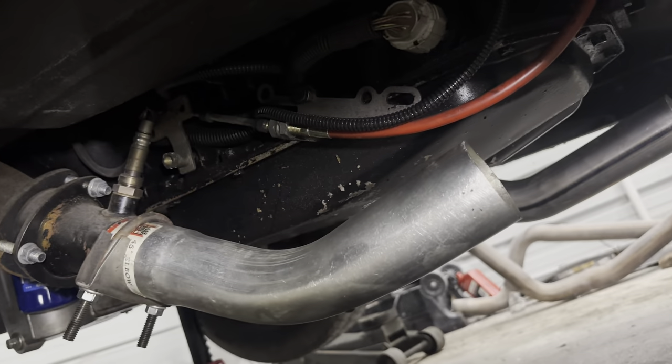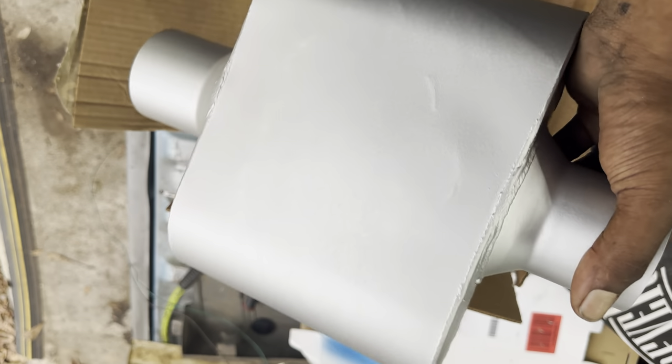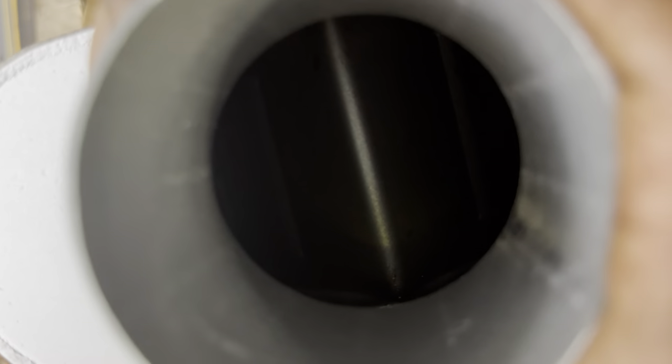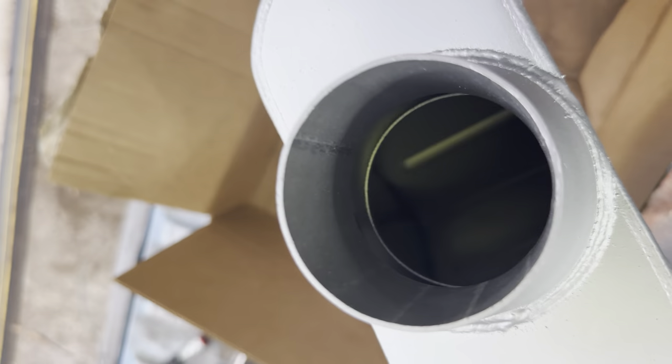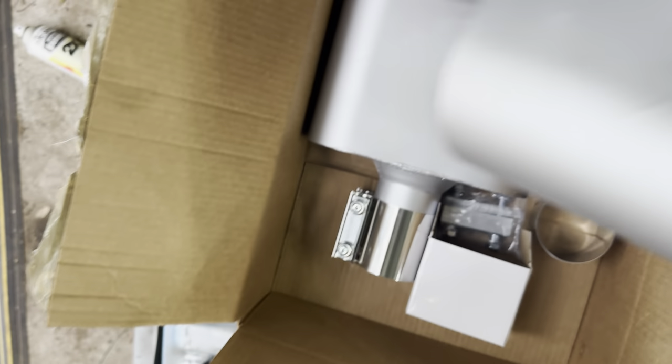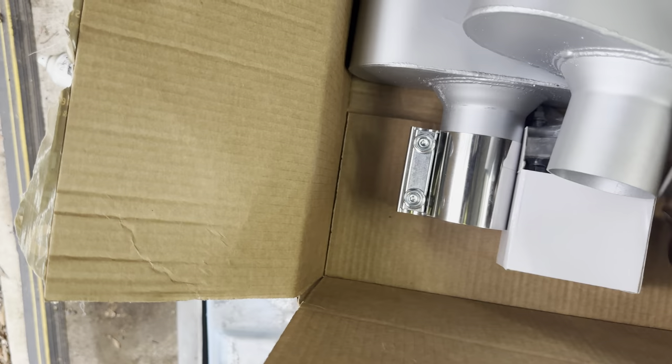I'm gonna take y'all back around to show y'all what mufflers I have. Here are the mufflers — they look like Flowmaster 10s, blue knockoffs that look real similar to the mufflers I have on Iron Man. Here's what the inside of them looks like — you can kind of see the pattern on this muffler. I got two of them and some clamps, and we're just gonna clamp these on.